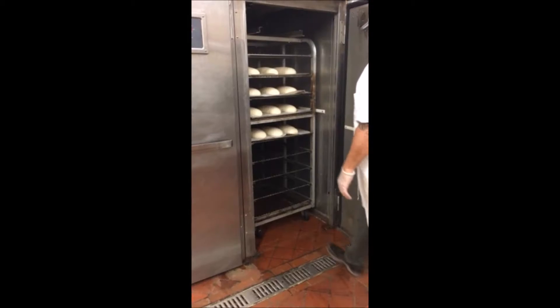cover and put in the cooler overnight. After a minimum of eight hours, your bread is now ready to go to the proofer.